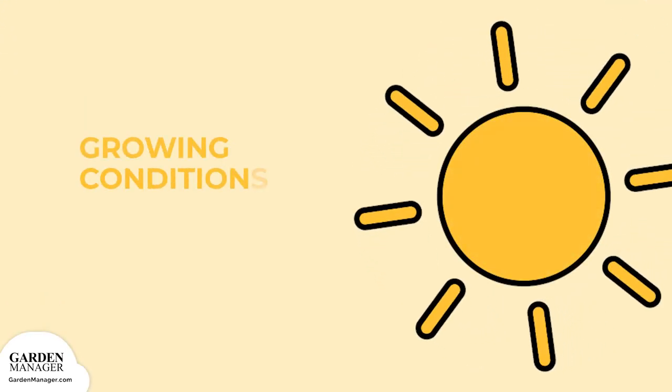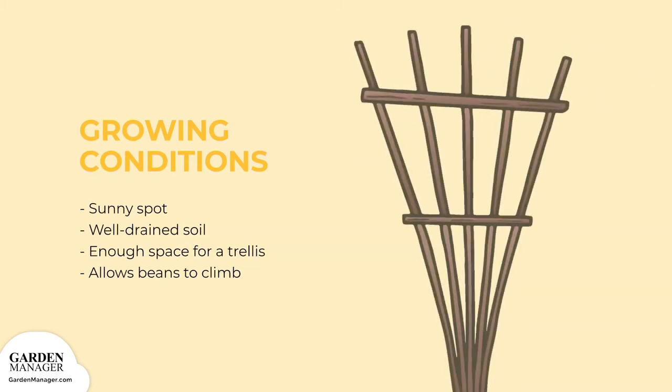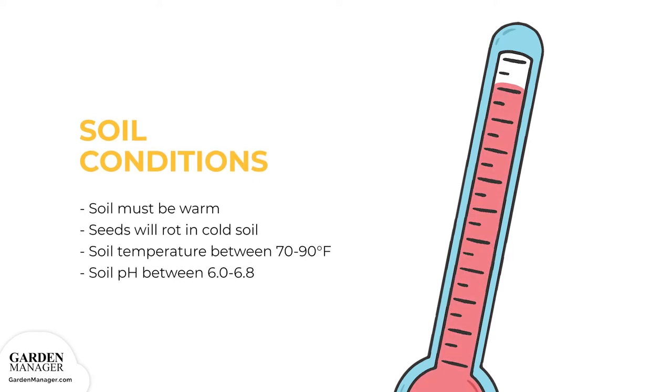To start Scarlet Runner beans, first find a sunny spot with well-drained soil and enough space for a trellis or something similar. This will allow the beans to climb vertically as they grow. The soil must be warm. If it's not warm enough, seeds will rot, especially if they're untreated. Their preferred soil temperature is between 70 to 90 degrees Fahrenheit, 21 to 32 degrees Celsius.